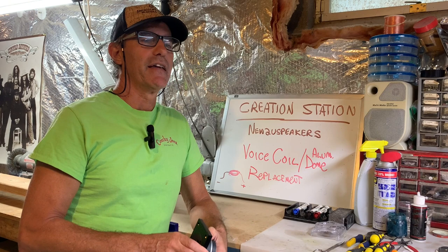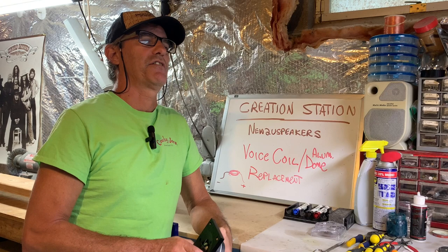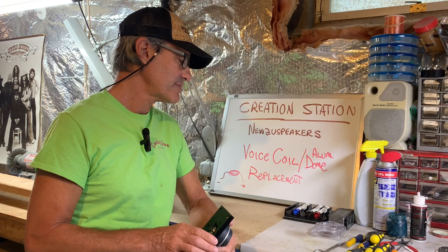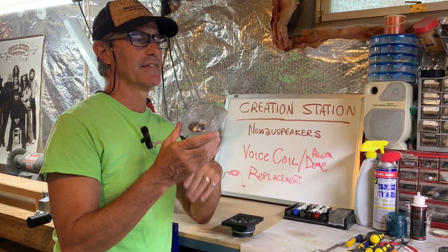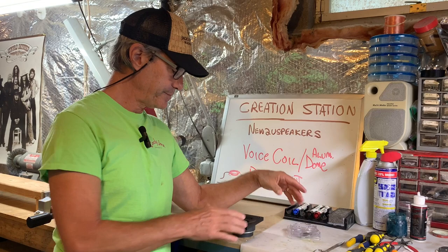He ended up giving them to me and said, 'Why don't you give it a try?' I took them and did one yesterday and was successful. So I thought we'd make a video of the other one and see if the 50% success rate applies or not. This is the speaker itself. We'll disassemble it, show you what comes out, and show you the new replacement. It's not the OEM style exactly, and we'll show you the differences. This came from AliExpress, I believe. Let's give it a shot.